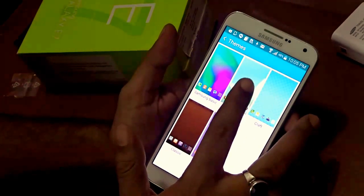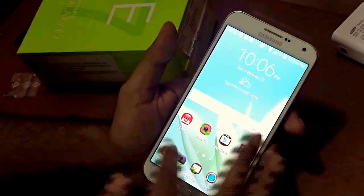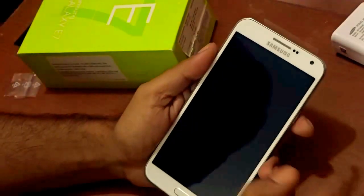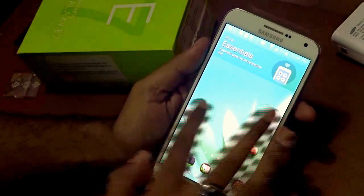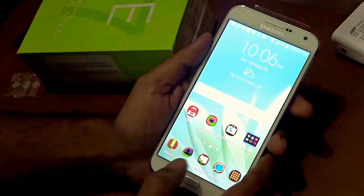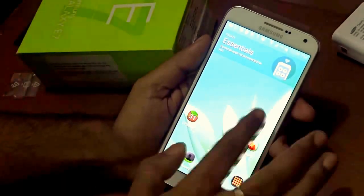I'm going to choose a theme — selecting 'Natural', hit Apply, and you can see it has changed all the icons and even the lock screen. That's a very good addition. Of course, with this comes Flipboard Briefing — some people find it annoying. If you don't want Flipboard appearing with every left swipe, just long-press the multitasking button, go to Home Screen Settings, and uncheck Flipboard Briefing — and it's gone.